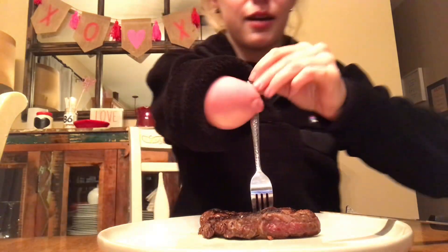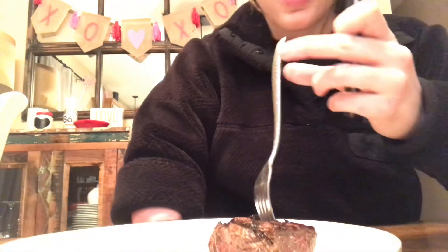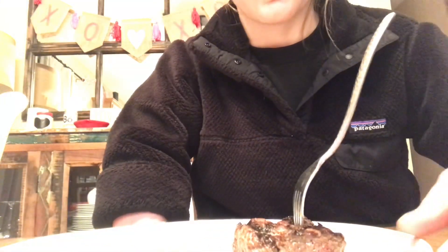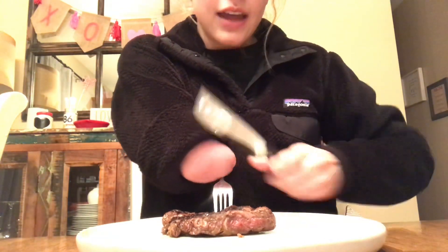So first, I stick the fork into the meat. I guess I can turn it like this, so kind of towards the back, closest towards me, and then I'm going to hold the fork against my body like that with my arm on the fork.